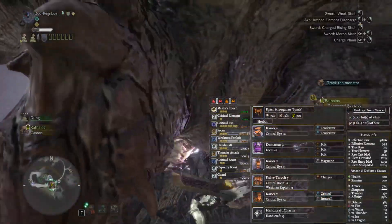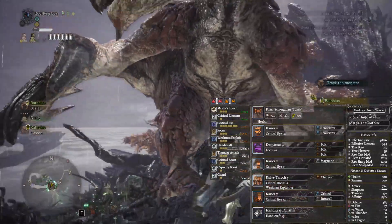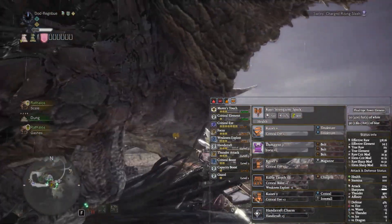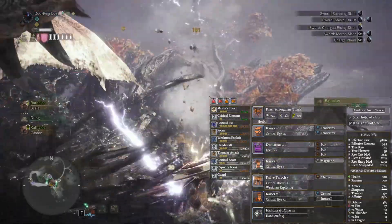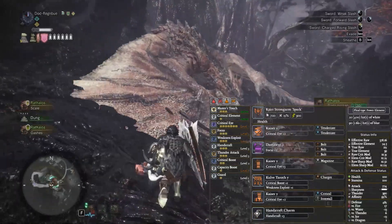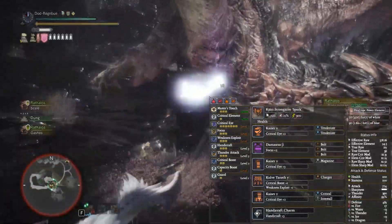This gives us Master's Touch, Critical Element, Critical Eye level 7, Focus level 3, Weakness Exploit level 3, Handicraft level 3, Thunder Attack level 3, Critical Boost level 2, Capacity Boost, and Guard level 1. It is pretty much akin to all of my current Critical Element charge blades minus the elemental change, but it just doesn't feel like it has the same punch.